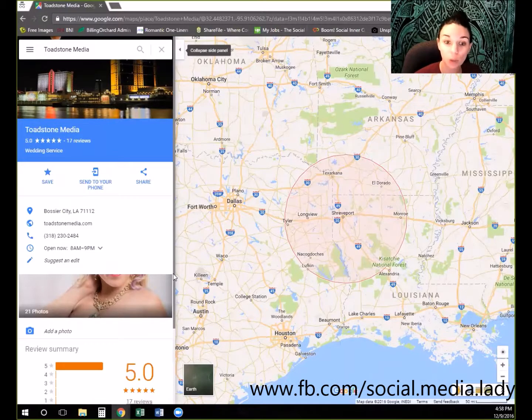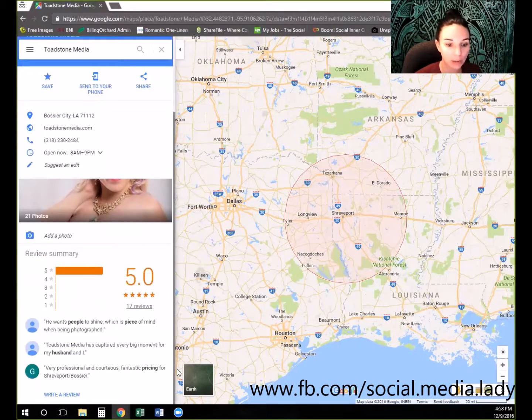To actually leave a review, all they're going to do is scroll down to the bottom where it says Write a Review.